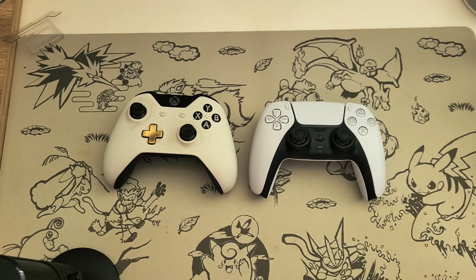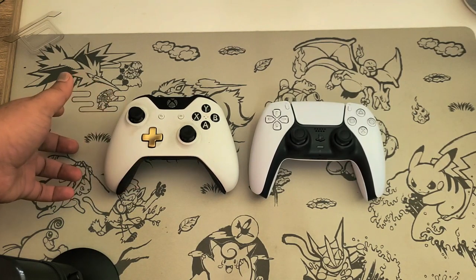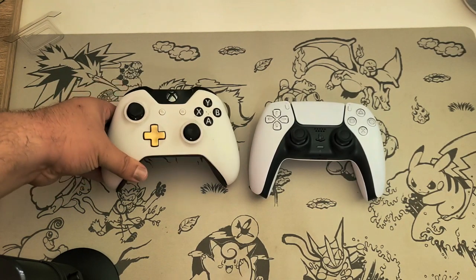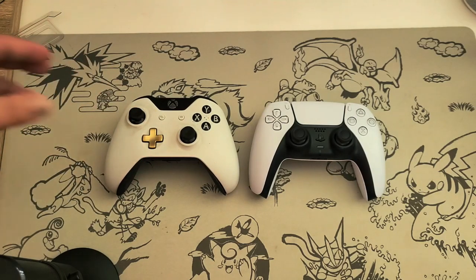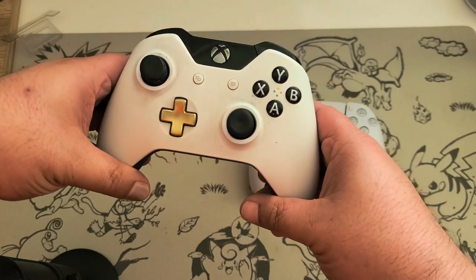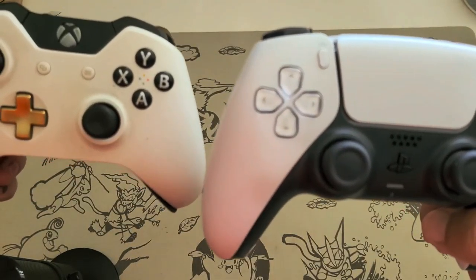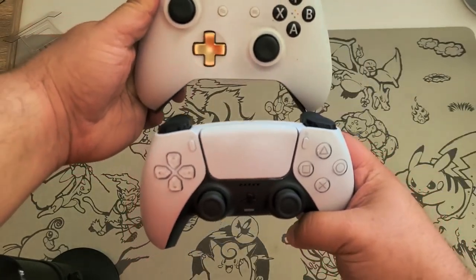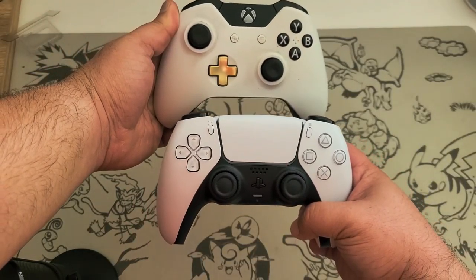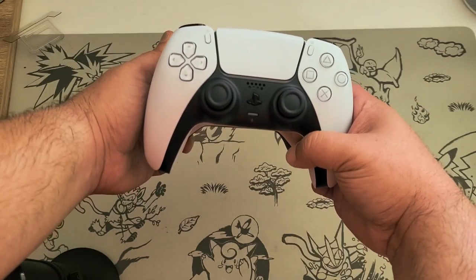Last but not least, we compare it to an Xbox One controller. The Xbox One controller — they haven't changed the design at all. I mean, if it's not broken don't fix it. My controller has been extensively used so it might not be the best comparison, but here we have both controllers side by side — about the same size, maybe a little skinnier.